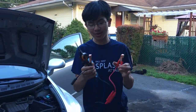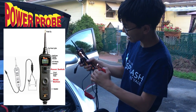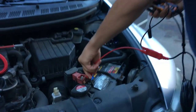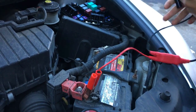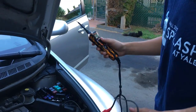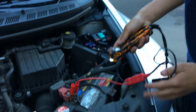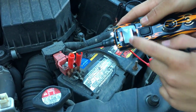Next up is my favorite tool — this is a continuity tester, and this model is called the Power Probe 3. The way it works is first you connect the positive side to the battery, then connect the negative side — red to positive, black to negative. You can see it turns on. It's supposed to measure the power.